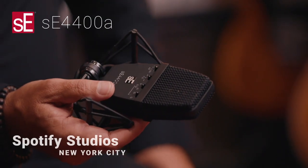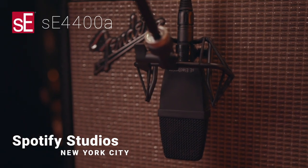The 4400 falls into all the applications that an older 414 would. I started out in the business using pre-80s 414s — it sounded amazing — and this is just right there, as good as they are.